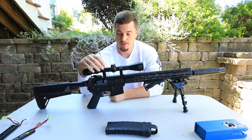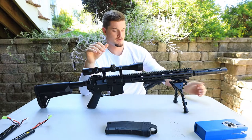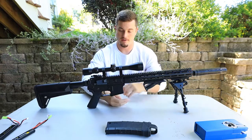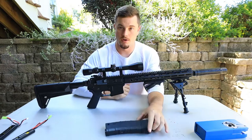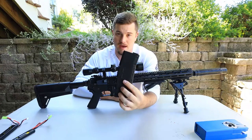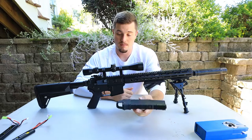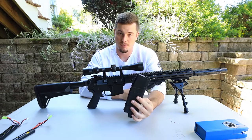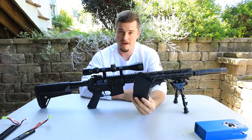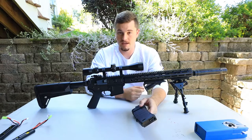I added a couple of things I already had: my scope, an angled foregrip, a cheap bipod that folds up, and a suppressor on the front to give it that DMR look. I have a couple DMR mags, but the one that came with it is this mag that nobody really knows what it is. Some people are saying it's a Lonex mag — a 200 round mid cap. This thing is super nice; it feeds very well. I actually bought a couple of Lonex 200 round mags and I have about five mags that I run with, plus a couple DMR mags just for the look. This thing can shoot super fast, but we'll look at that later.